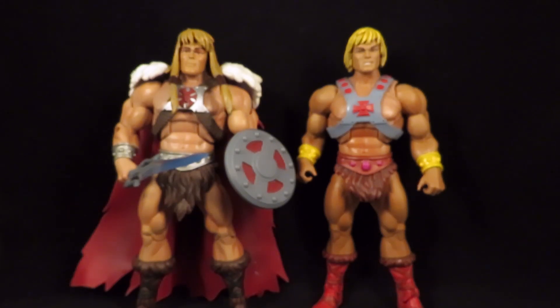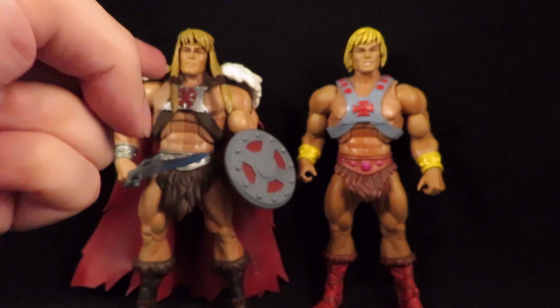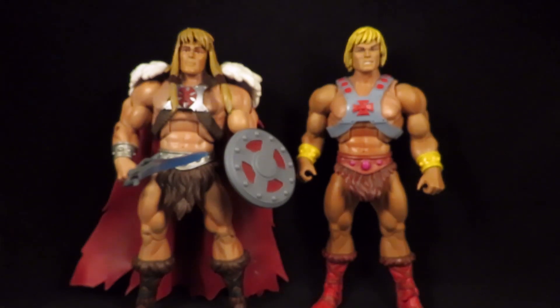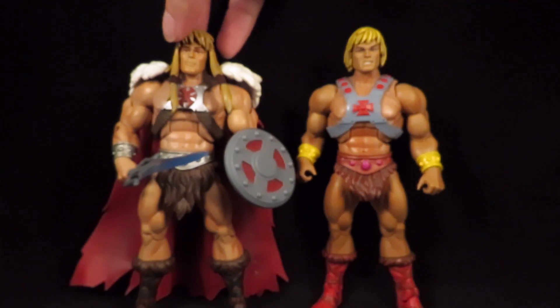I've been collecting the Filmation figures since then. I have him and the battle line, which looks awesome, but the thing that always bugged me was his face — I just didn't like it. Something was off about it; I couldn't tell if it's actually He-Man's face with different hair or what. I tried different head swaps, but when I did, he was no longer King Greyskull — until I got hot water.